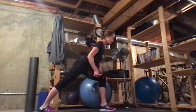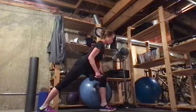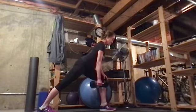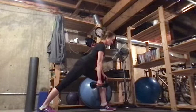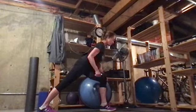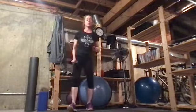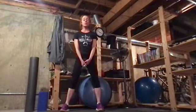Keep engaging the core. When you've done 10 to 12, come back up and we'll move on to our next exercise — a tricep overhead press.